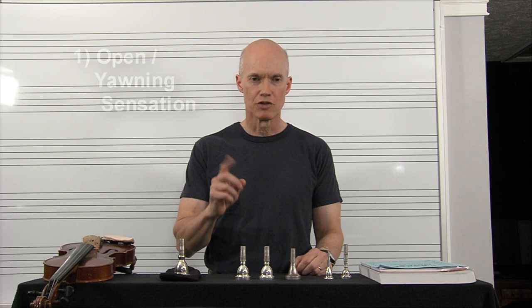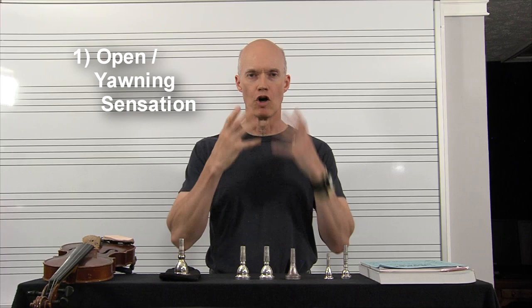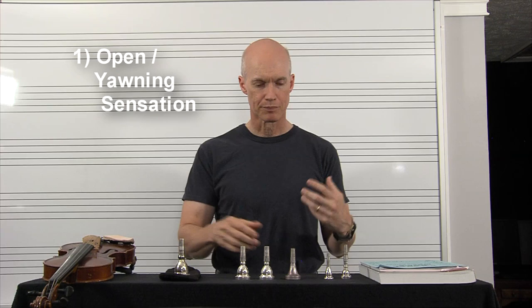The first thing that you want to have is just an open yawning sensation. I'm opening up the inside of my mouth, dropping the tongue to the bottom of my mouth, and using my muscles to expand my throat to get this rich, warm sound. I can feel this resonance taking place.